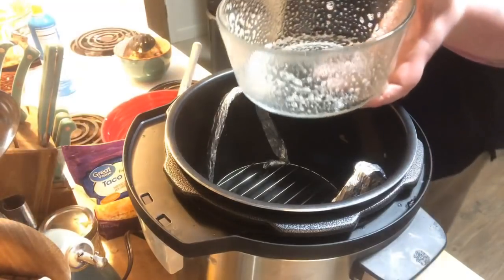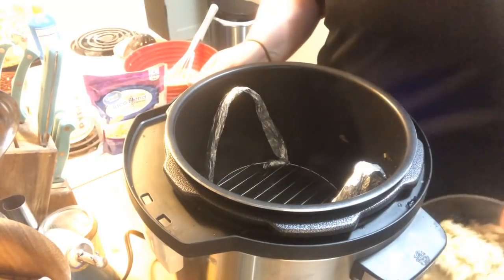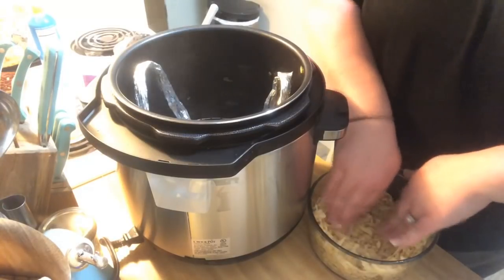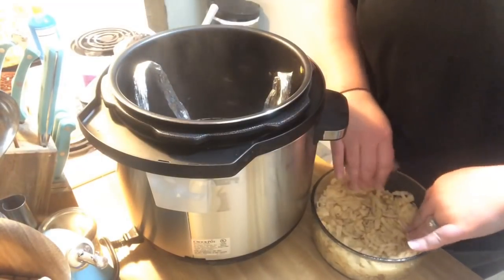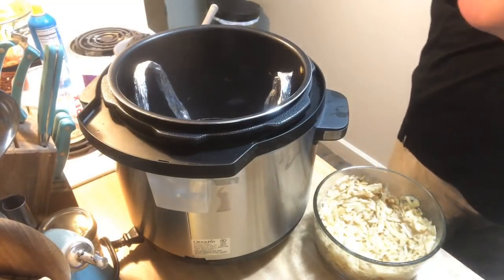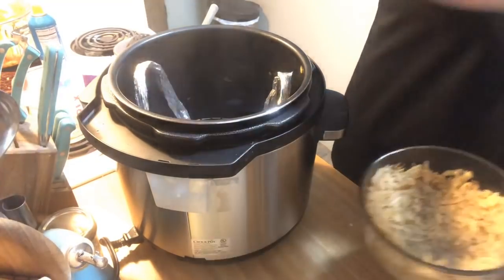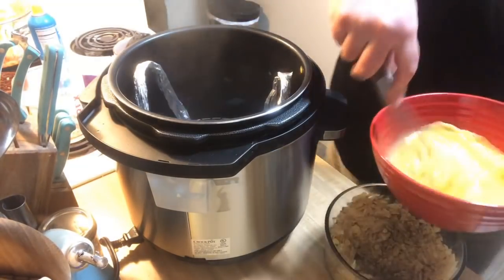I'm going to put the potatoes in, kind of build them up the sides a little bit, thin it out, and push it down. The water is starting to simmer, which is nice. I'm going to salt and pepper the potatoes — always season from up top to get even distribution.